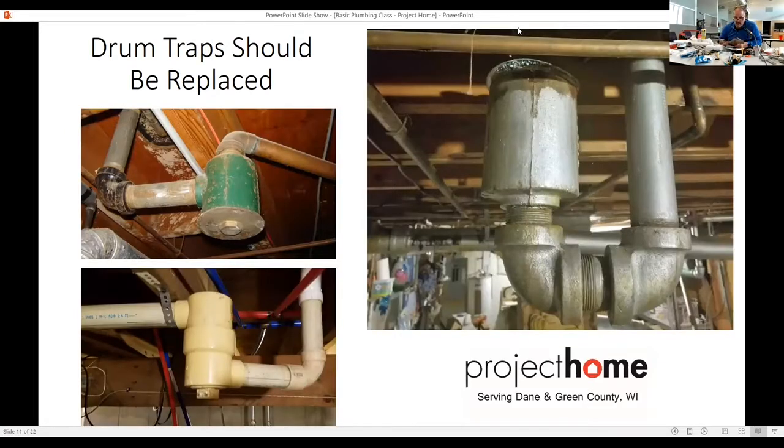Is sewer gas dangerous or deadly — is that why you have to have that vent? Yes, it is. It could possibly harm you. So make sure that all the P-traps in the house are full.